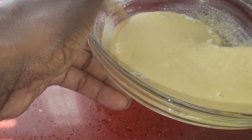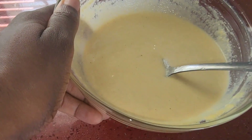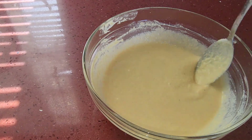You don't want to smell this aroma — it smells so delicious. This is already looking and smelling so good. It smells like you can already eat it.